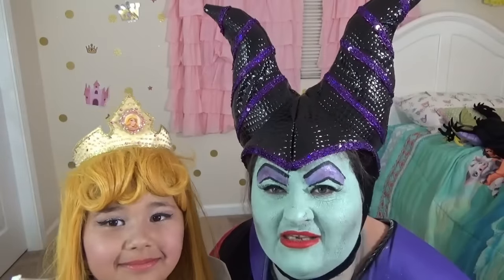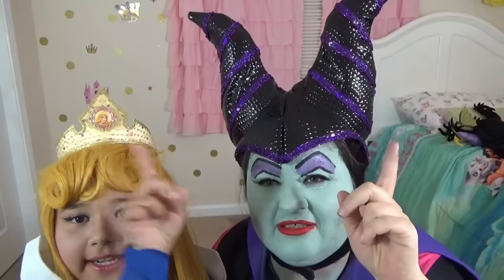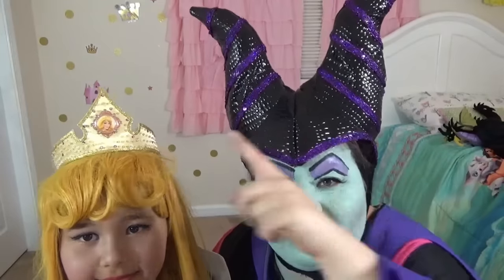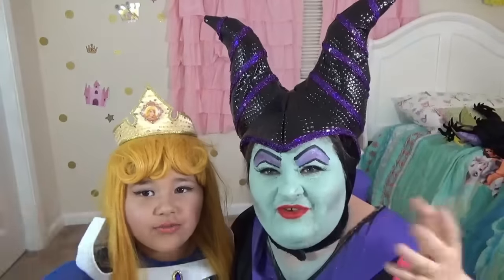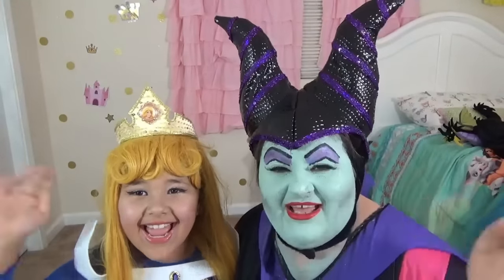And we made more Disney villain makeup videos! If you wanna see, click over here and also click over here! We made two videos — here and here! Thank you for watching! Have a magical day! Bye!